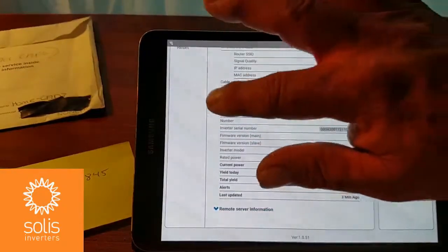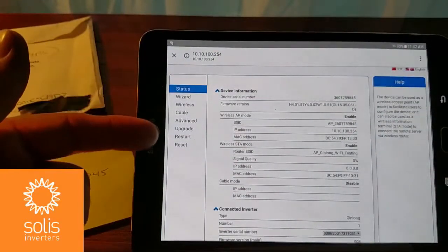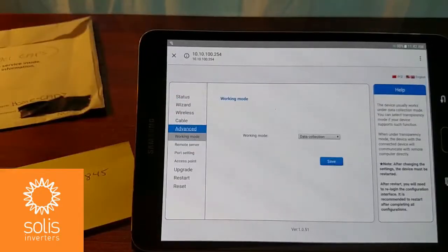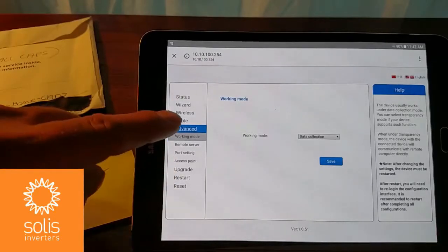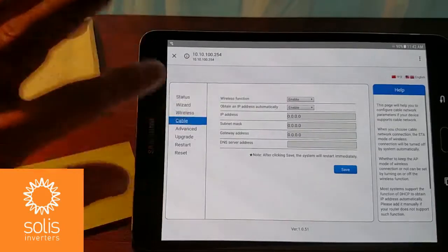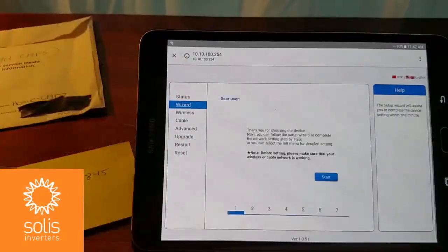There are a number of different choices available. If you're having trouble reaching the server, you might go into the advanced area where you can go to the different remote server, set the port and access point. There's also the ability to upgrade this product later on, and you can enter your own information if you're hooking up your own cable or wireless network. But what we're going to do is use the wizard, which is an easy way to get a connection between your Wi-Fi stick and the router.